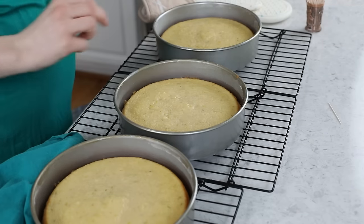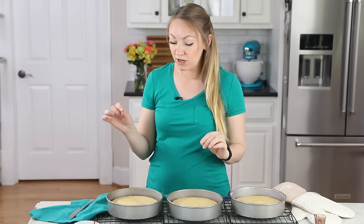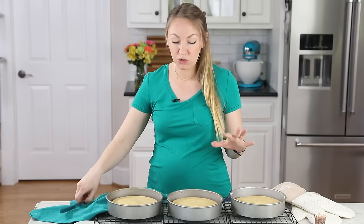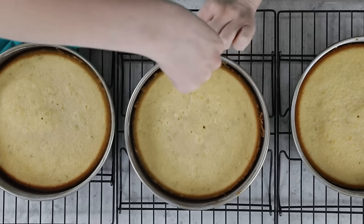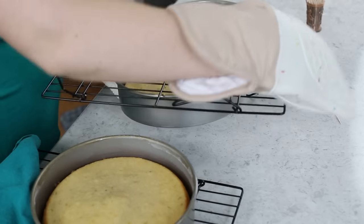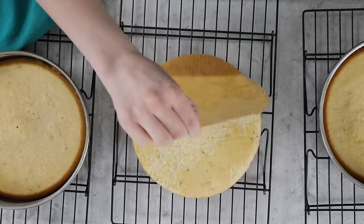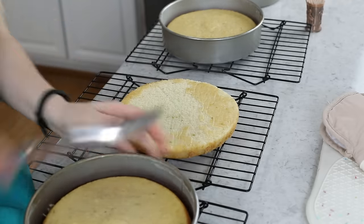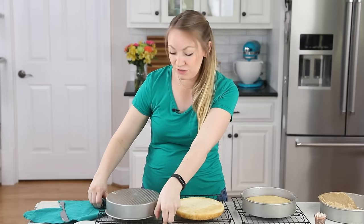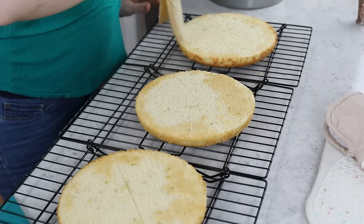While the cakes are baking or cooling, you can begin preparing the curd for the frosting. After 10 minutes in the pans, run a knife around the edges to loosen the cakes, then carefully invert them onto a cooling rack to cool completely. Don't leave them in the pans too long — that can lead to overbaking and dryness. Let the cakes cool fully, then head to the stovetop to make the curd.